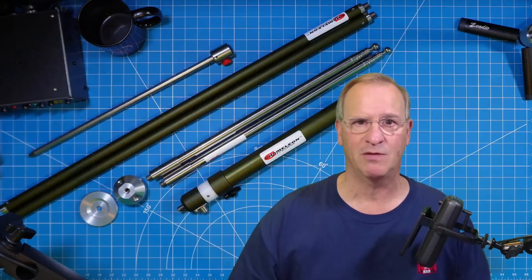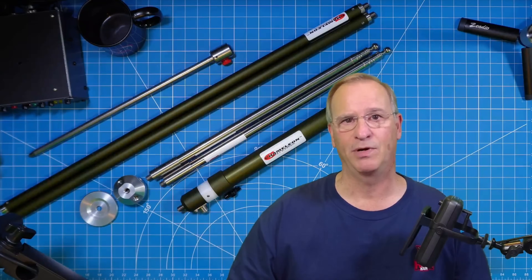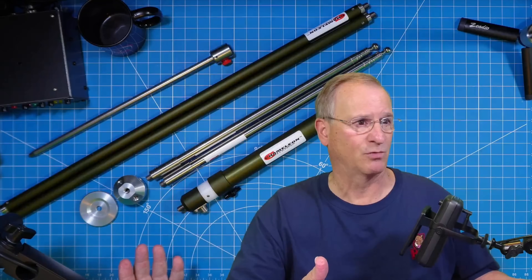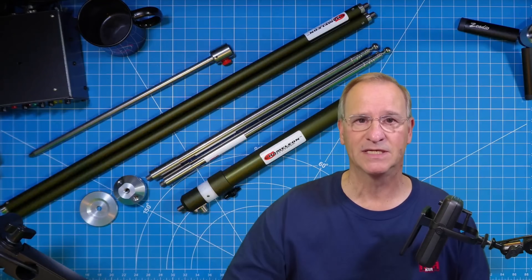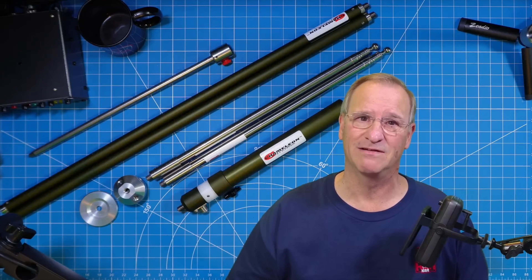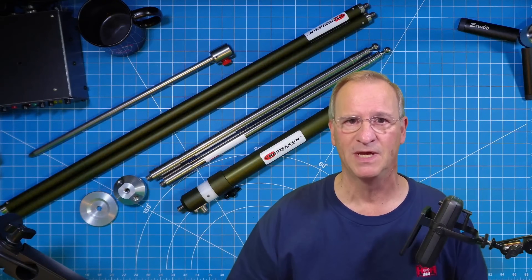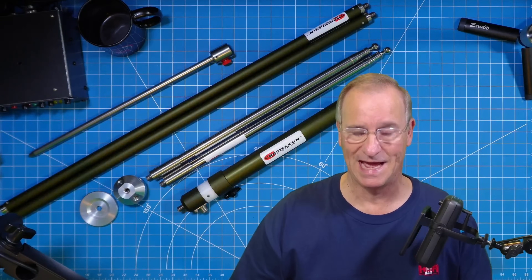Perhaps you're going on a trip to the in-laws and you don't want to freak your mother-in-law out by putting a 25-foot SS25 up in the backyard. This antenna is six feet tall at its highest point and less than 10 feet wide, so it's a little bit inconspicuous.